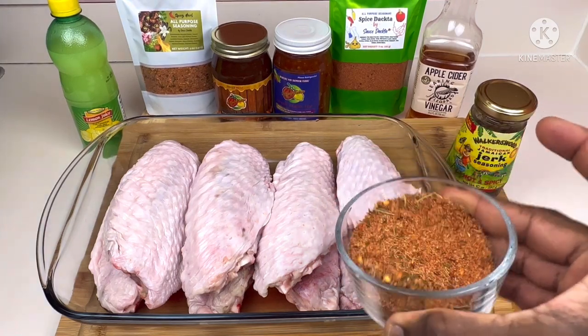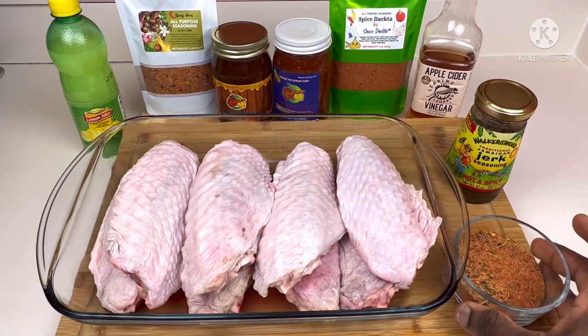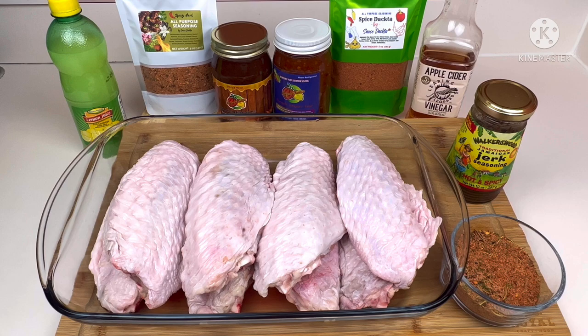It has all these delicious herbs and spices. We got Walker's Wet Jerk Seasoning, and we also have both our sauces — these wings would be amazing with either sauce, whether the pineapple jalapeño or the jerk sauce. We're going to be using the jerk sauce. For a little more spice and herbaceous flavor, we also have a spicy herb all-purpose seasoning, some apple cider vinegar, and some lemon juice to wash our wings.